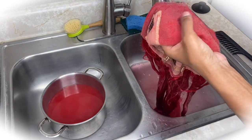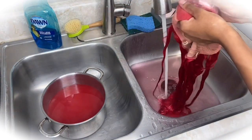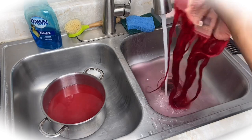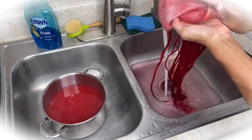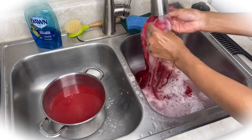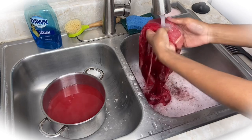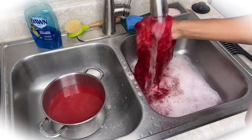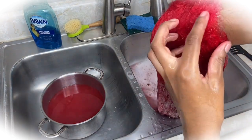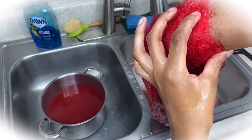I'm going in with some Dawn dish soap on the lace. I don't always do this with all my wigs, but for this red color I do wash the lace with it just in case the lace got pink. I take the Dawn dish soap and scrub it all over the lace only, then rinse it off — it usually takes off whatever little bit of dye got on there. As you can see here, the lace has no dye on it — it's not dyed red at all.